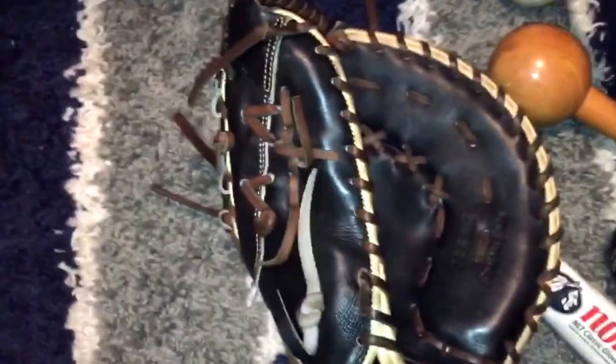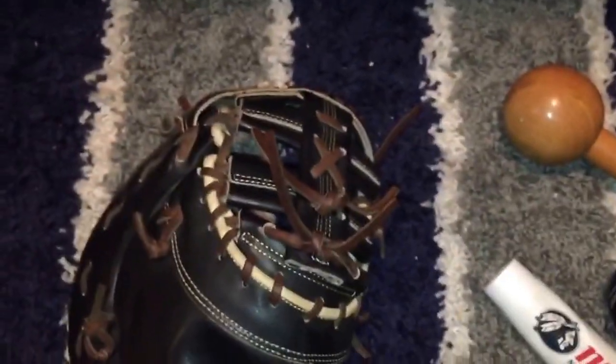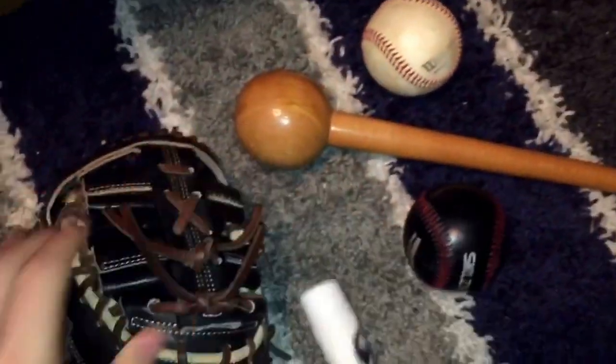After you do this, play another round of catch to keep developing the pocket, and just repeat this process for as long as you want. I've had this glove for about five months now but haven't worked with it that much, and it's pretty nice. Repeat this process for maybe a few months and your glove should be really broken in. Also, you don't want to condition your glove too much because that could actually damage it — condition it probably once every couple of months, just to keep the leather soft.